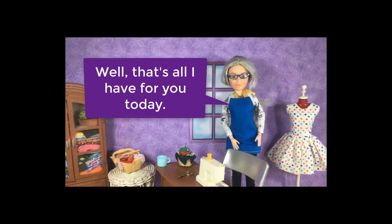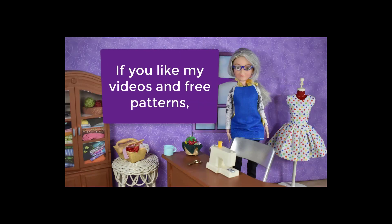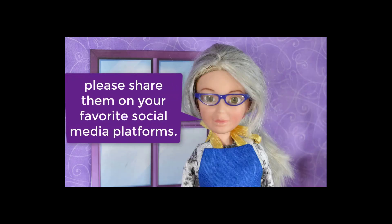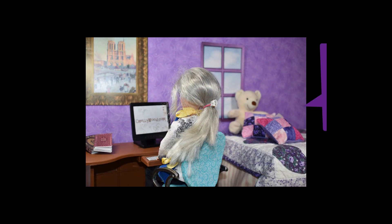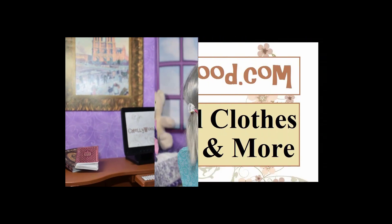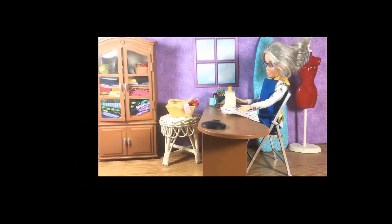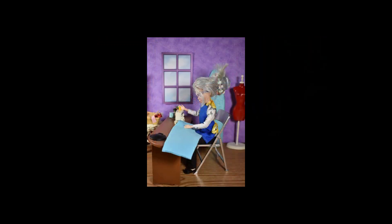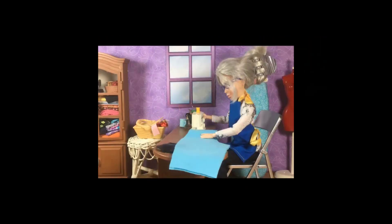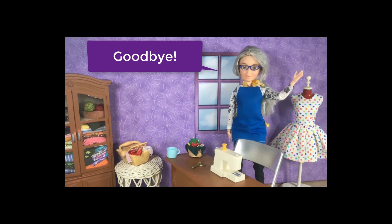Well, that's all I have for you today. Thanks for watching. If you like my videos and free patterns, please share them on your favorite social media platforms — it really helps my website grow if you spread the word. I'll see you next time. Goodbye!